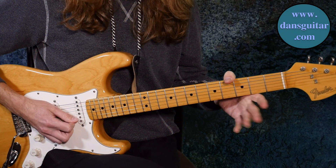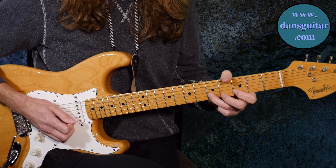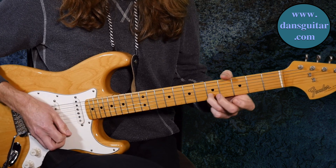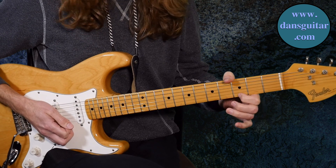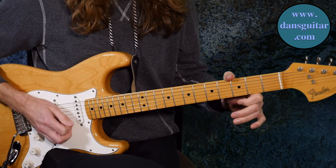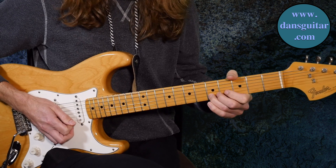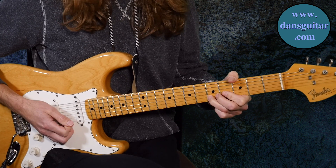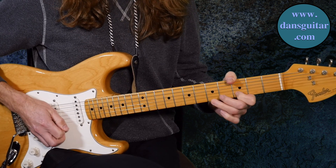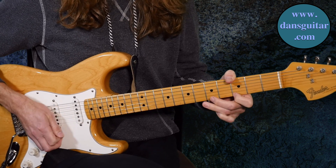Okay, so you start off with a hammer-on from the open second string, hammer on to three and then to the five. Then to the open first string, pull off from the third fret first string to the zero. Then you've got two strokes of the fifth fret on that second string. You do that pattern three times.